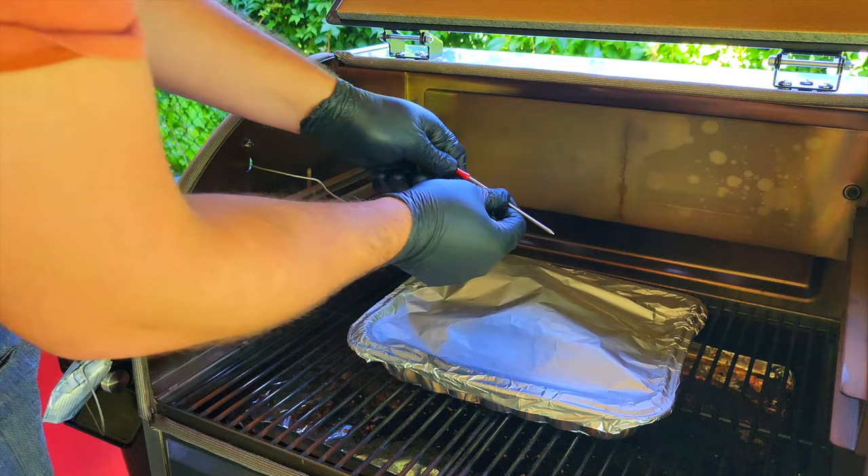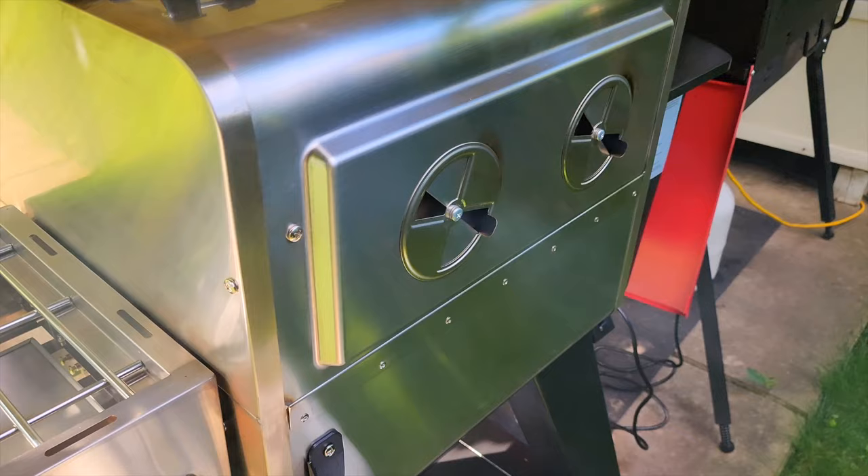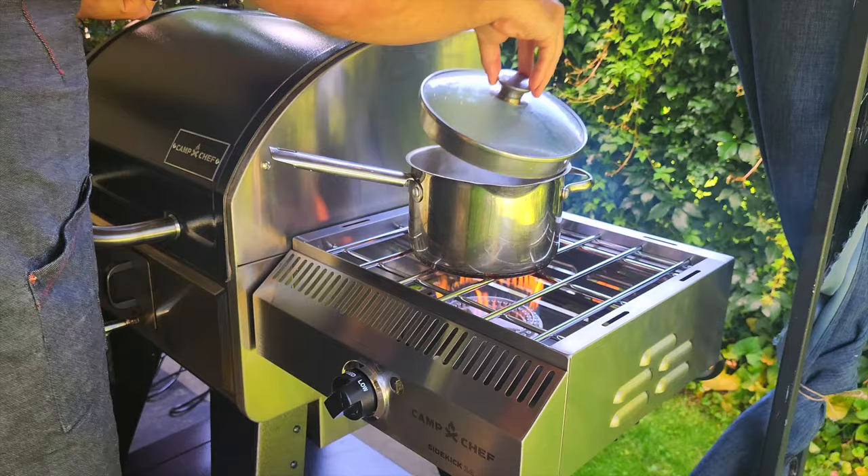Put the tray in the smoker and add a temperature probe into the thickest part of the shank. Let the shank braise until the internal temp reaches 203 to 210 degrees, which should take between three and a half to five hours. You want to be able to pierce the meat without any resistance when done.